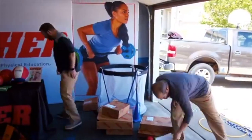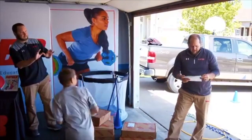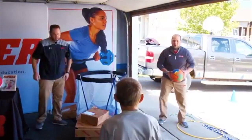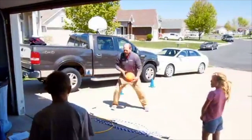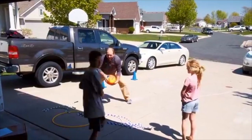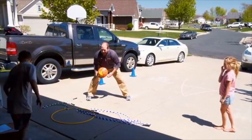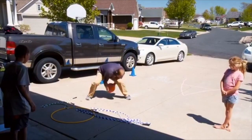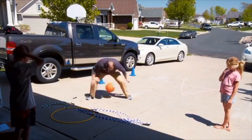The next thing we're going to do is the flip-flop. I'll show what the flip-flop is and then we'll see if Carter and Kira can do it. Basically what you're doing is trying to switch your hand. So they can see what it is. You're going to be going like this. If you're younger, you can do the bounce.